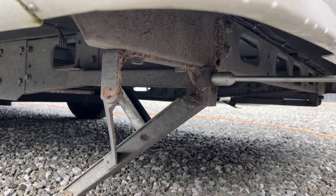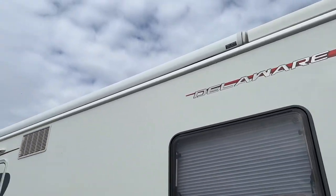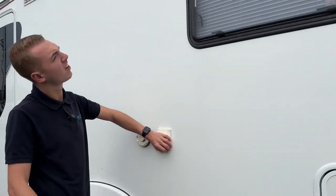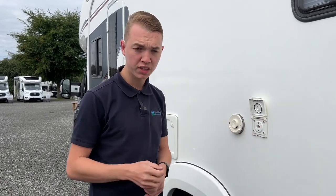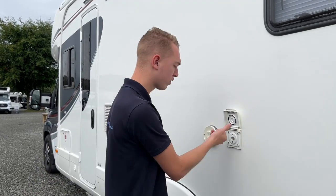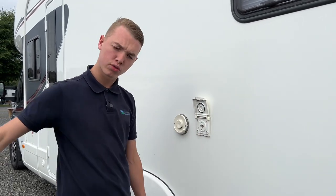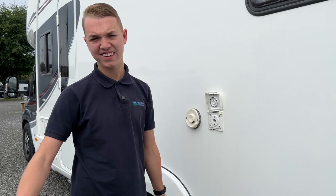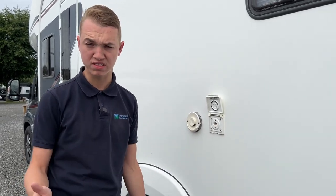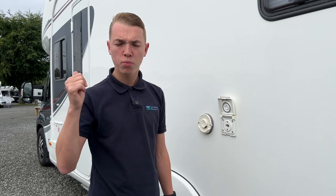Coming down the driver's side you've got your awning, which is a Fiamm Omnistar on the top there. If you want to use a Cadac or external barbecue that you carry in the garage, instead of carrying a separate bottle you can get a bullfinch connection — a red end which goes in here and turns. On the bottom you'll need a jubilee clip and some orange gas hose — a rubber hose — connect that to the bullfinch connection and connect that to the barbecue or Cadac.